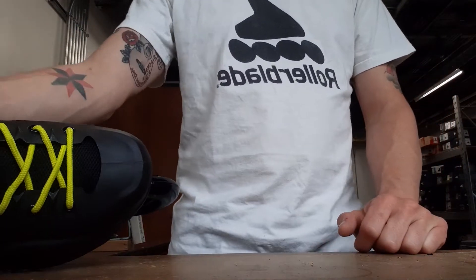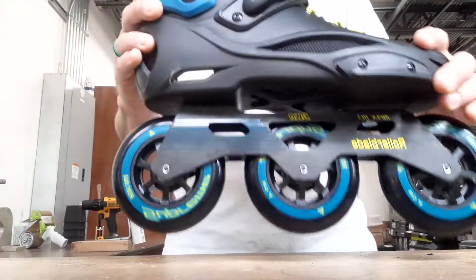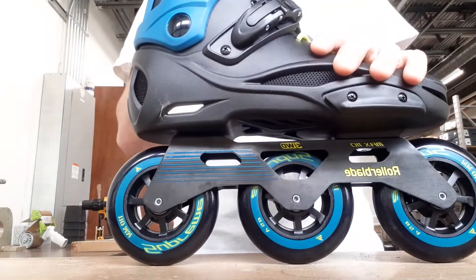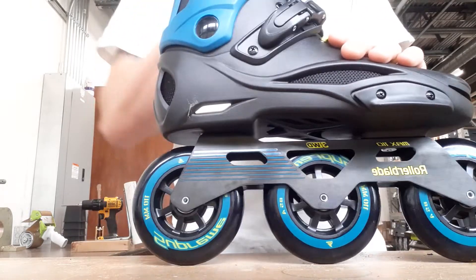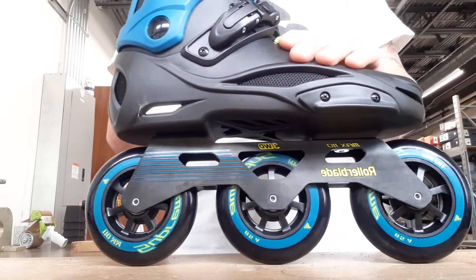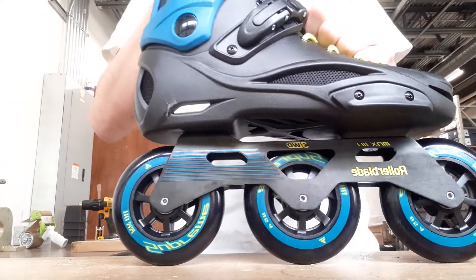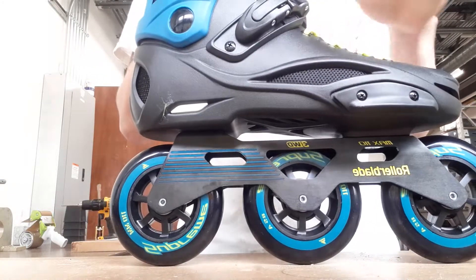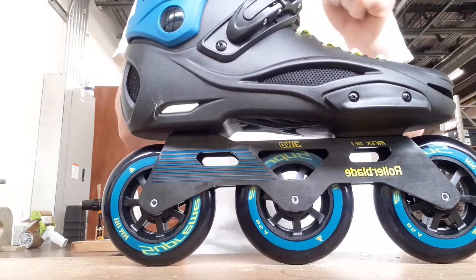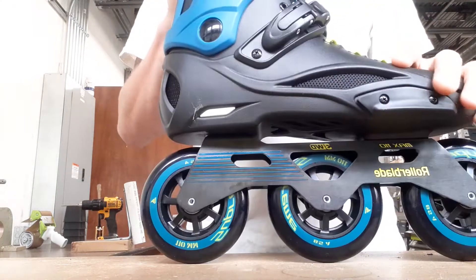This is a tutorial on how to put the three-wheel drive brake on a three-wheel skate from Rollerblade. This is the RB 110. This should also apply to the Twister 110 and the E2s. So if you want to put the three-wheel drive brake on one of those three models, this is how you do it.